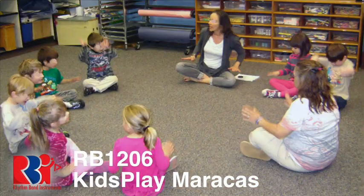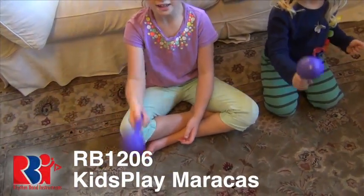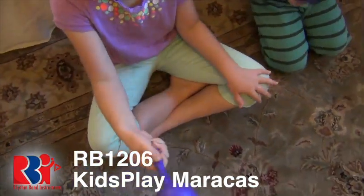At home or in the classroom, this high-quality music education tool is made sturdy for kid-type handling day after day for many years to come. Tools that sound good for many years to come.